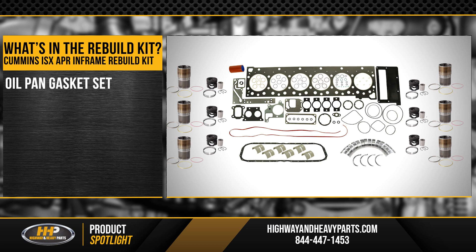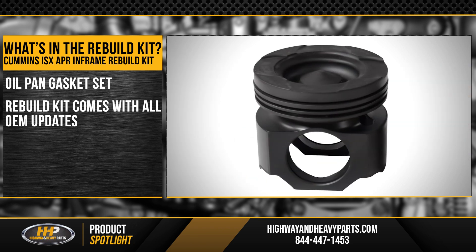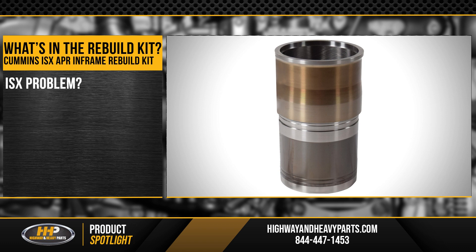The best thing about this in-chassis overhaul kit is it's going to be an update from what your engine was built with. It's going to have the latest design pistons, liners, and addresses the biggest problem they've had with the ISX, which is going to be bore polish or carbon packing.